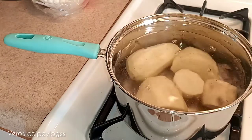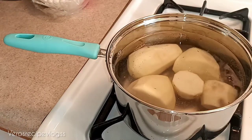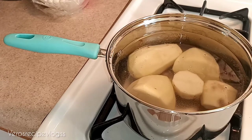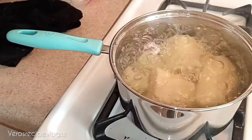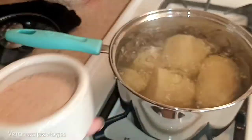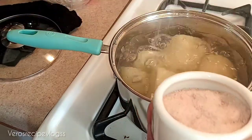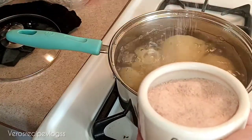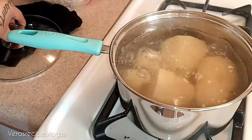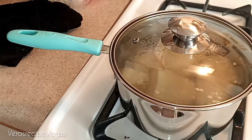There go our potatoes and we are just going to let them cook until they are softened. We'll come back to check on the potatoes and our salsa. I'm going to add some salt — about two and a half big pinches of salt — so you get enough salt for your potatoes. Then cover it up and we'll check back on the potatoes.